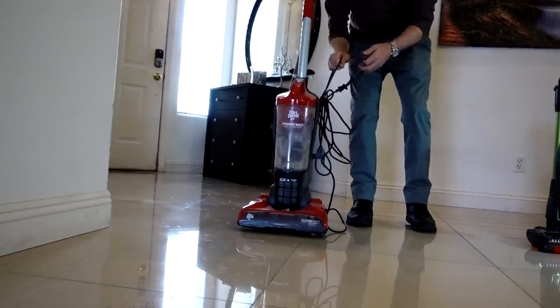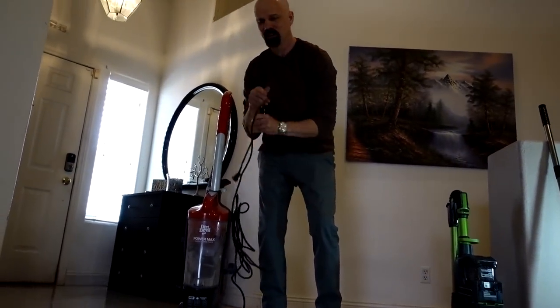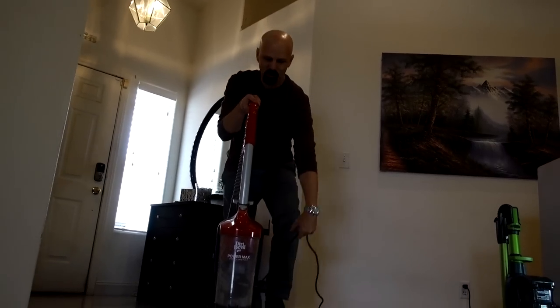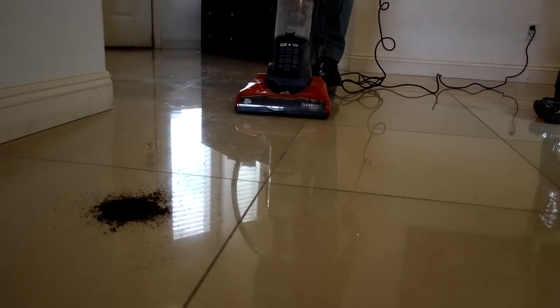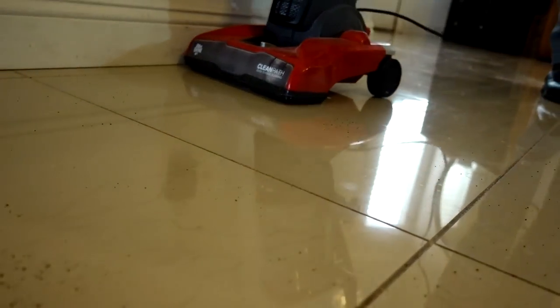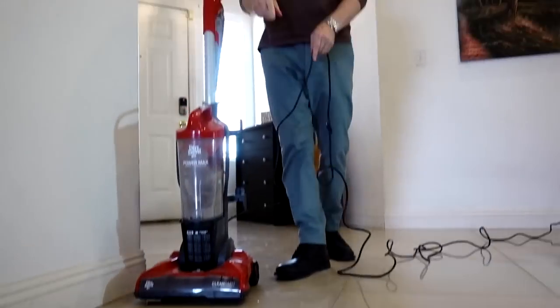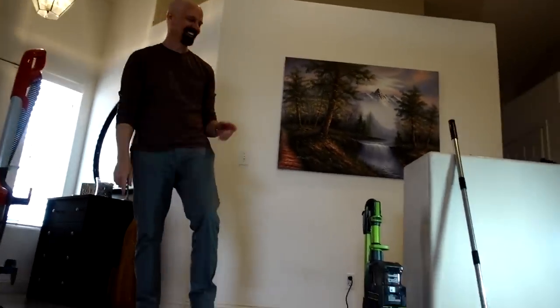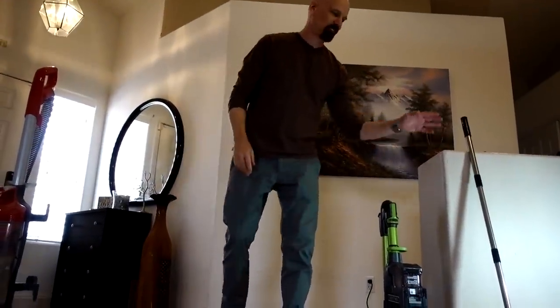Now for the inexpensive Dirt Devil vacuum — it's got a cord. It took two passes and it's significantly louder than the Shark. So in that quick test I'd definitely give it to the Shark — one pass and it was done. The Easy Edge was commendable for what it's trying to do. And the Dirt Devil was loud and took two passes. Acceptable, but still not as good as the Shark.